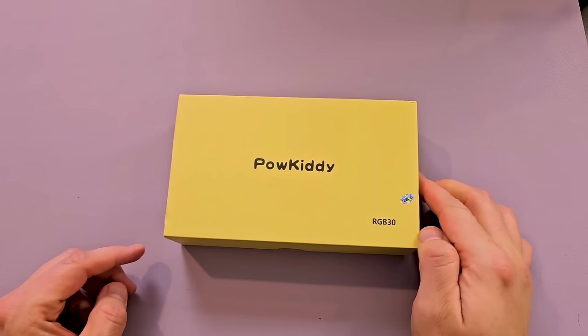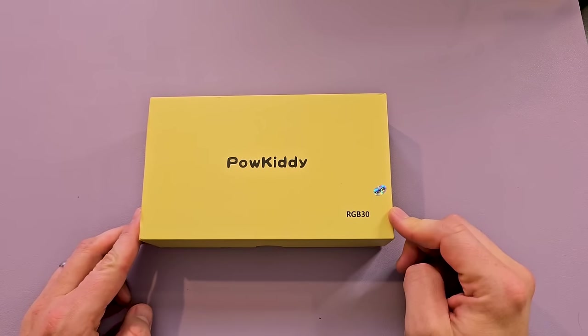Dear Reviews! Another day, another box from PowKiddy.